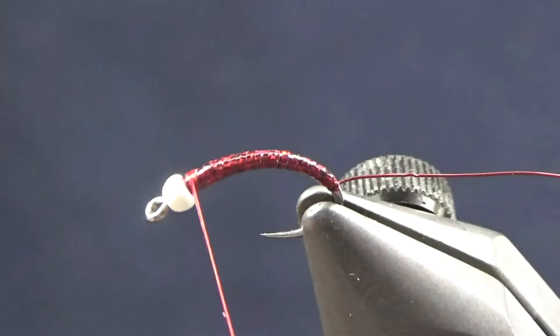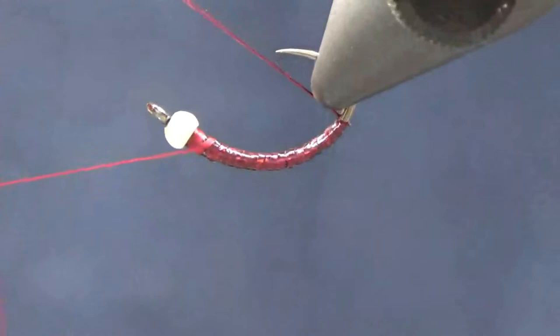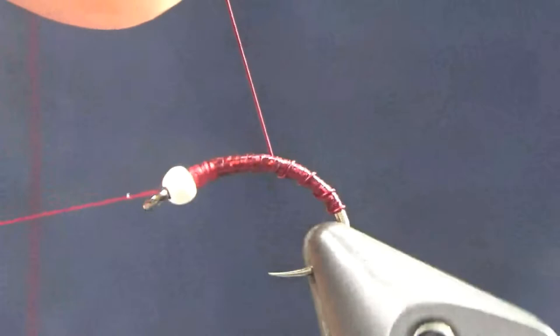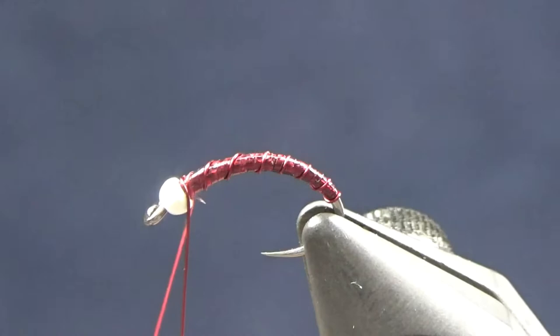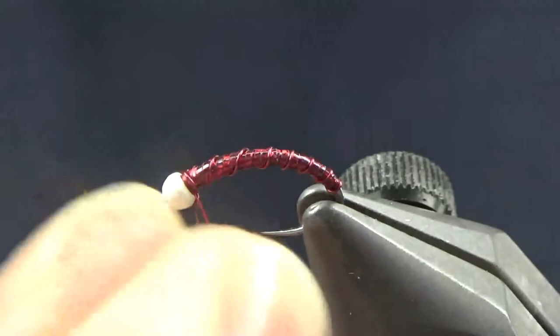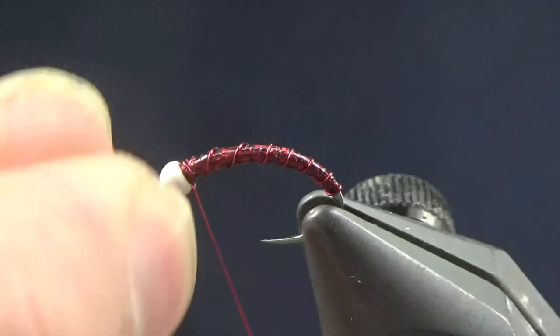I'm going to use my pinky as a bobbin cradle and start wrapping the rib around the fly with evenly spaced wraps of ribbing. I got about nine or ten wraps in there, then I'll tie off my thread. I'll gently pull on the bobbin — the thread isn't up against the bobbin shaft, it's just sitting there — then helicopter it off and break the ribbing.